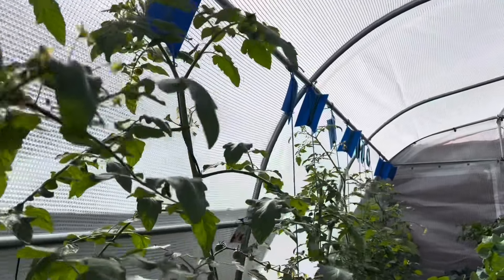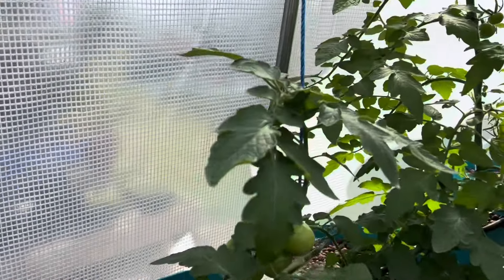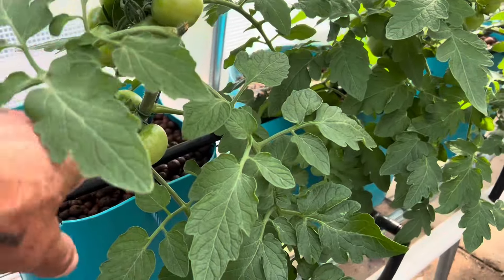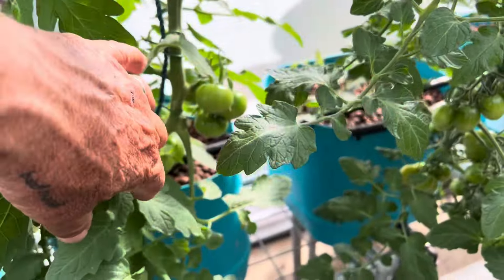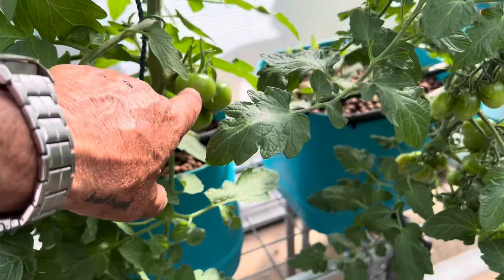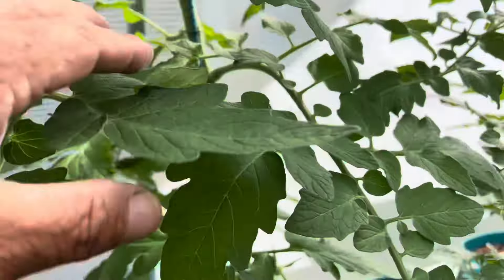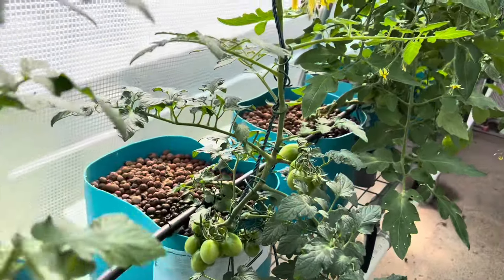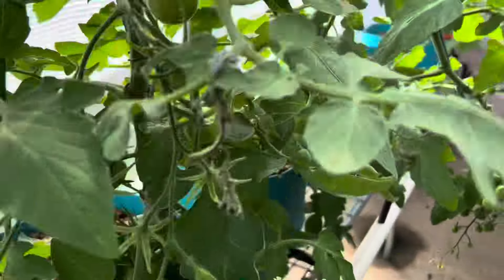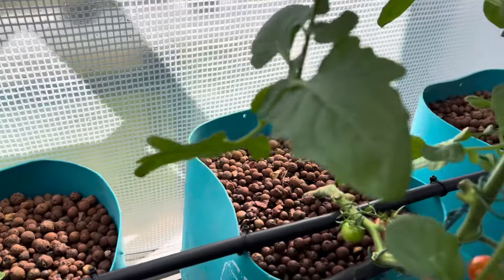They're all growing pretty well — the ladies have done a great job taking care of everything. They're all supposed to be cherry tomatoes but some are larger, which is great. Because it's winter here I couldn't get anything other than cherry tomatoes at the time, but they are great. We've got some tomatoes coming on and my dear wife has been eating them even before they get to the kitchen.